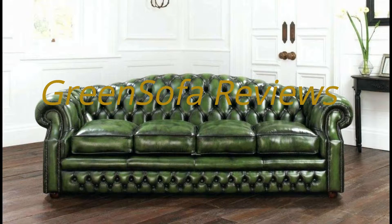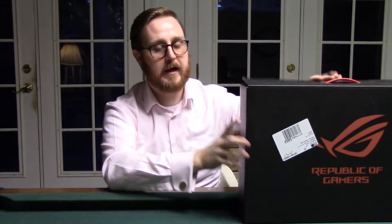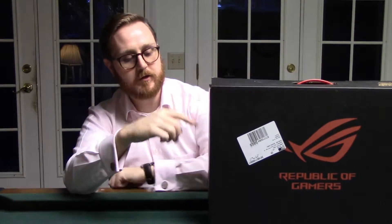Hello and welcome to another episode of Green Sofa Reviews. I'm Nathaniel and today we're going to go over the Asus ROG GU501. This is a fantastic laptop — I got it at Best Buy and actually got it on sale, a hundred bucks off.